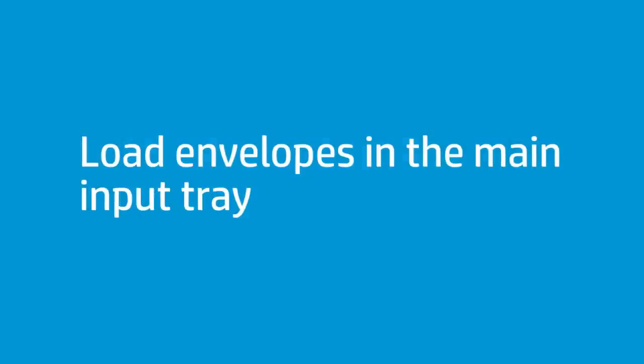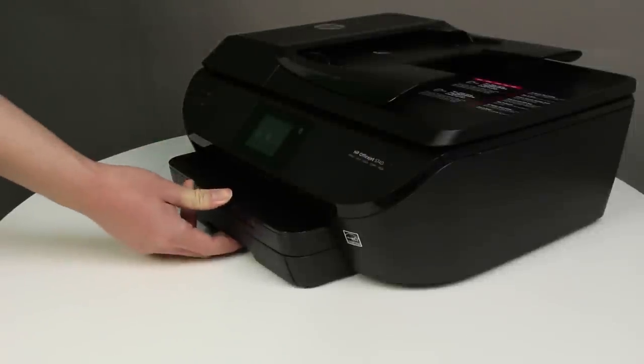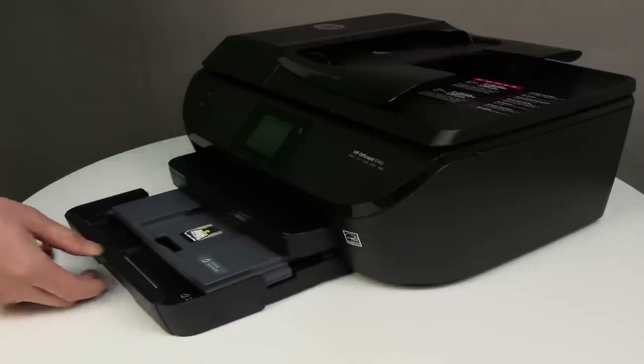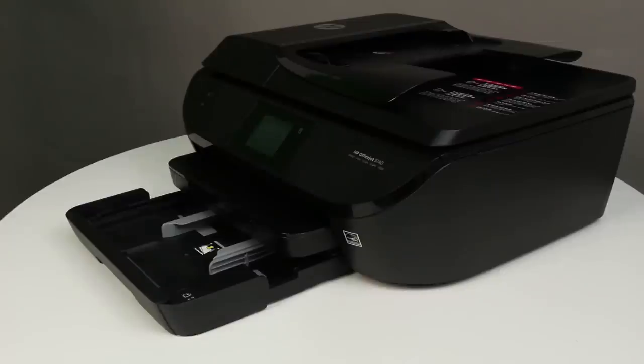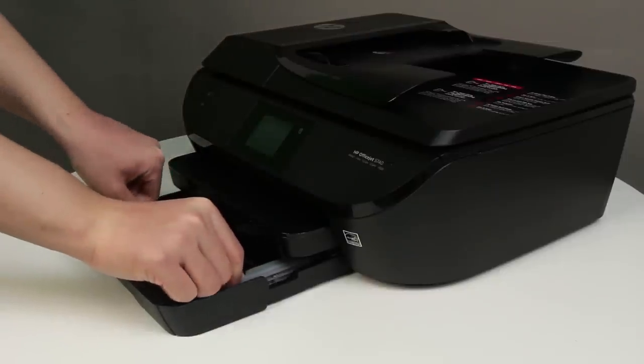Follow these steps to print on envelopes. Grasp the handle of the input tray, and then pull the tray toward you to open it. With the input tray pulled out, push in the photo tray as far as possible. Remove any paper from the input tray, and slide out the paper width guides as far as possible.